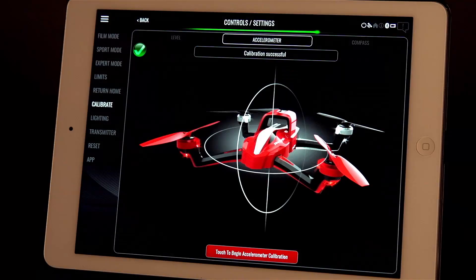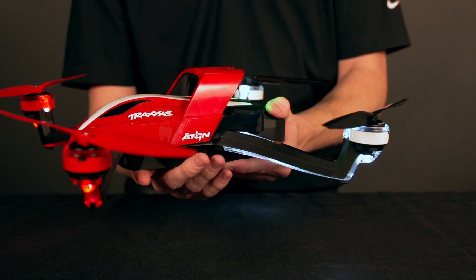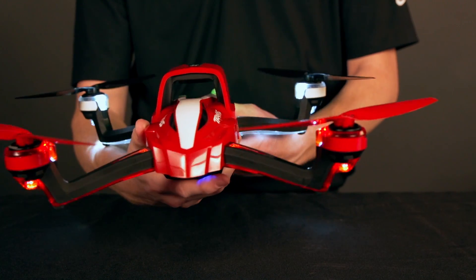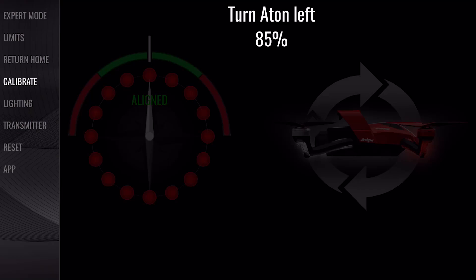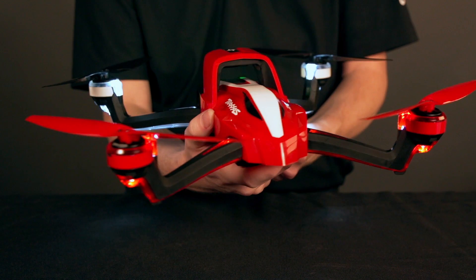Now tap Compass to calibrate Eitan for optimal GPS signal. Hold Eitan level and turn left until the app displays 100% and goes to the next prompt. Now follow the compass reading on the app to face Eitan to the north.